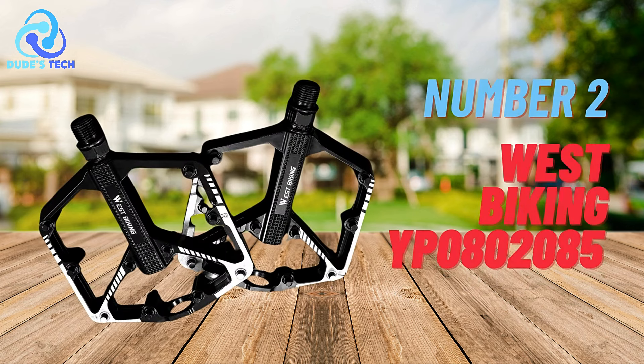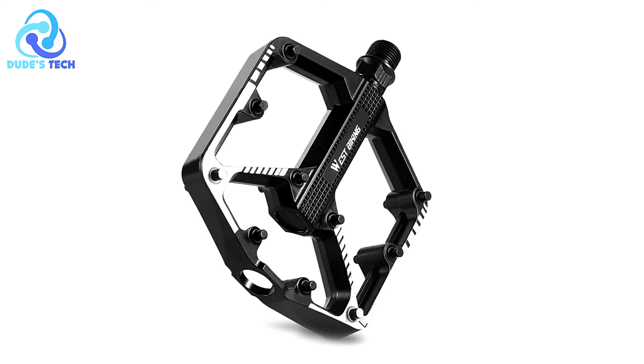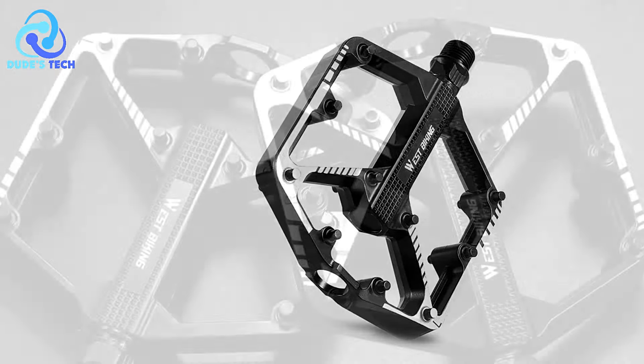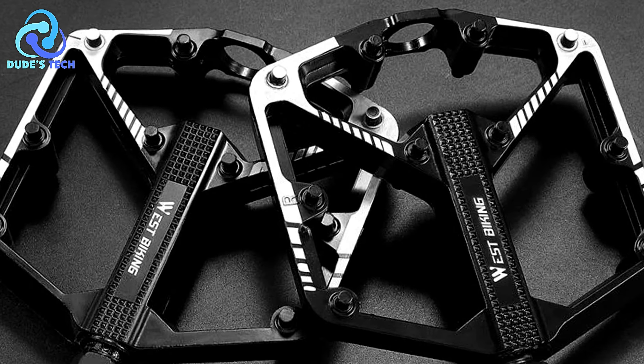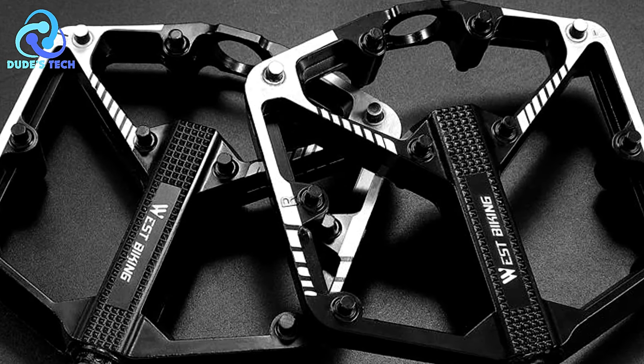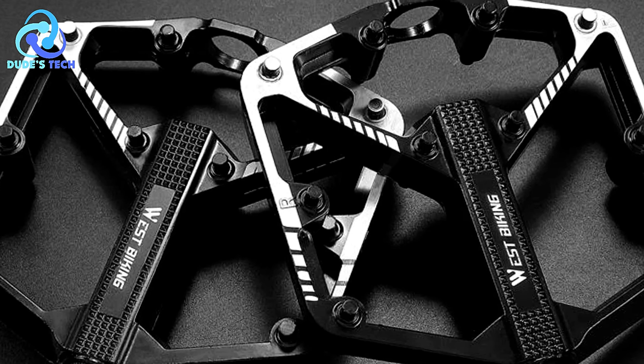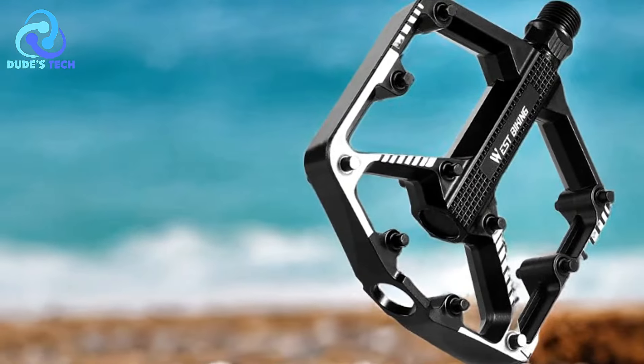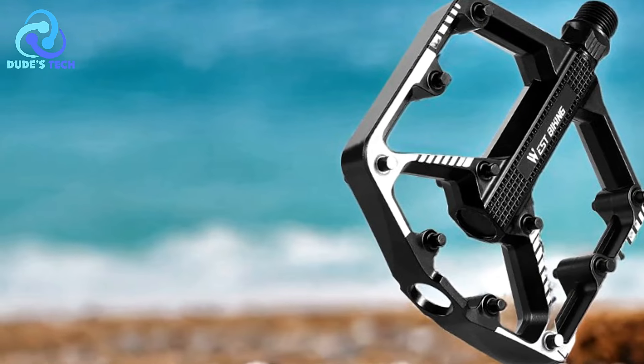In the second spot, we have the West Biking YP0802085 anti-slip bicycle pedals. These pedals are designed to offer cyclists a lightweight, durable, and secure platform for various cycling terrains, helping riders determine if they meet their cycling needs.